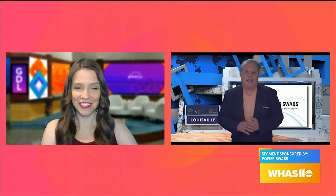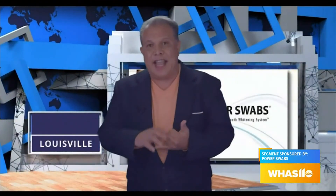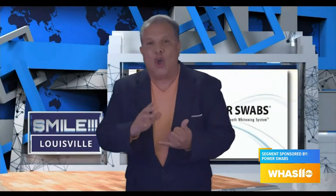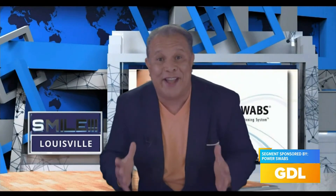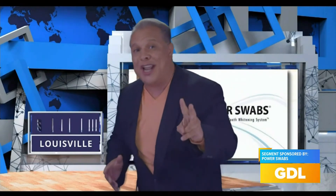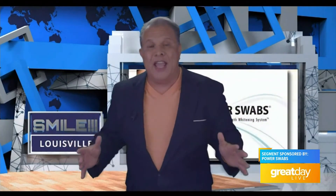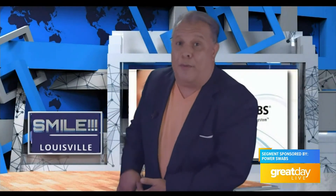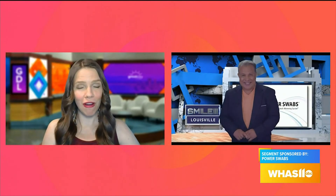You know what? If you go get your teeth whitened at, for instance, your dentist, in the time that it takes you to just call to make the appointment, Power Swabs could have already done its job — two shades brighter in five minutes. I don't know anybody else that's doing that. You do it in the comfort of your own home and you keep that big money right in your purse where it belongs. And I understand you have a special offer today for our Great Day Live viewers.